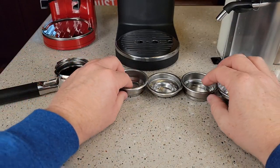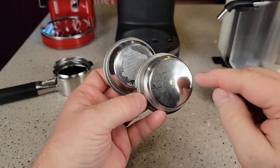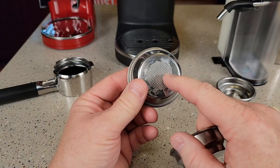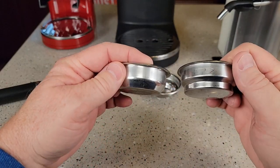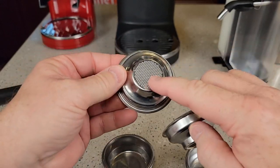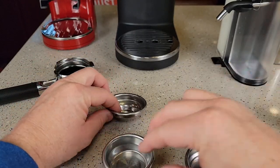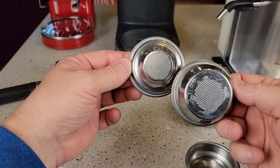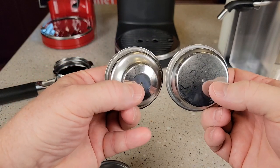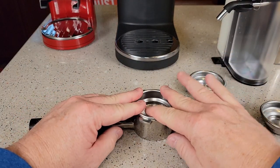There are four filters. Two are double shots that look similar, but examining the bottom reveals a difference: one is slightly concave with a single hole and is for pre-ground espresso, while the other is for freshly ground coffee. The same distinction applies to the two single-shot filters. I've found that if you're having problems — shots not coming out correctly — switch to the pre-ground filters with the single hole. Even when I freshly grind, these sometimes work the best.